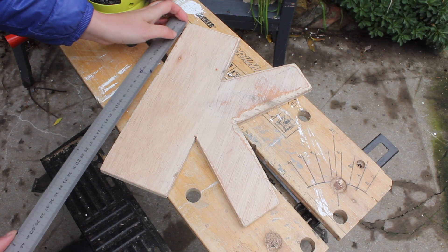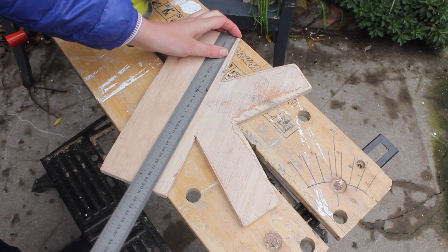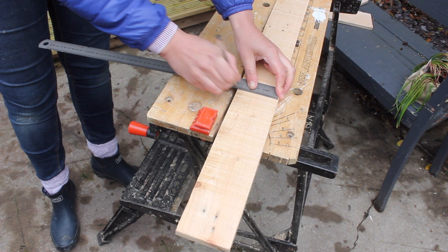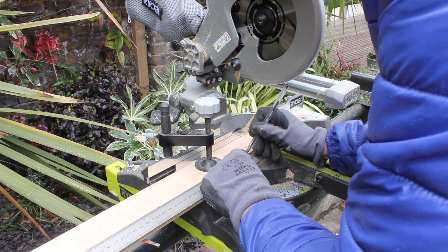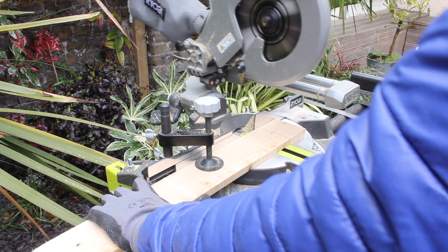You're going to measure all the sides — this one should be 30 centimeters. Also measure the inside lines and mark these on a piece of pallet wood, then cut them to size. I'm using my mitre saw, but of course you can use your hand saw as well. Keep measuring and cutting until you've got all your outside pieces for your letter.